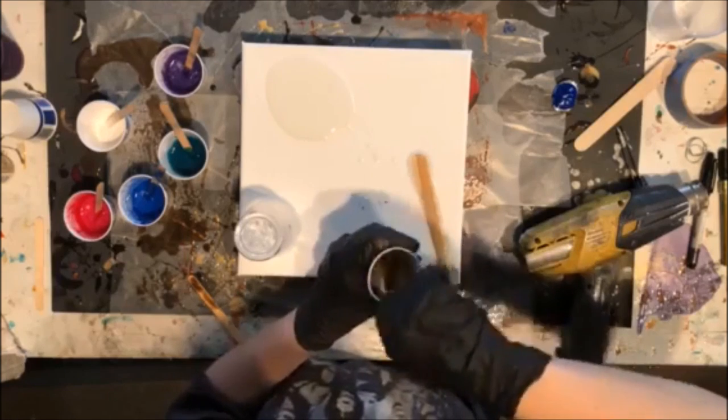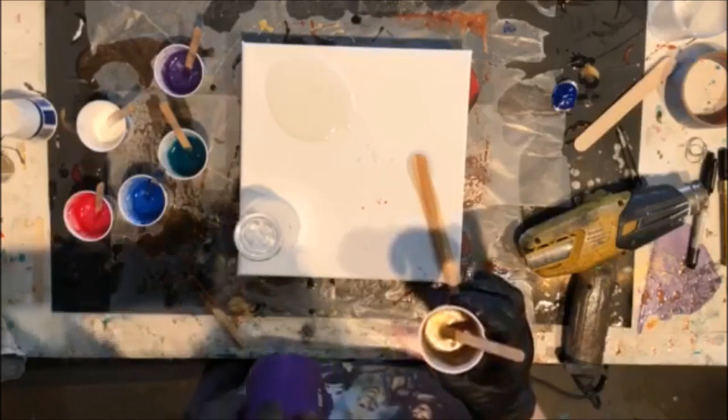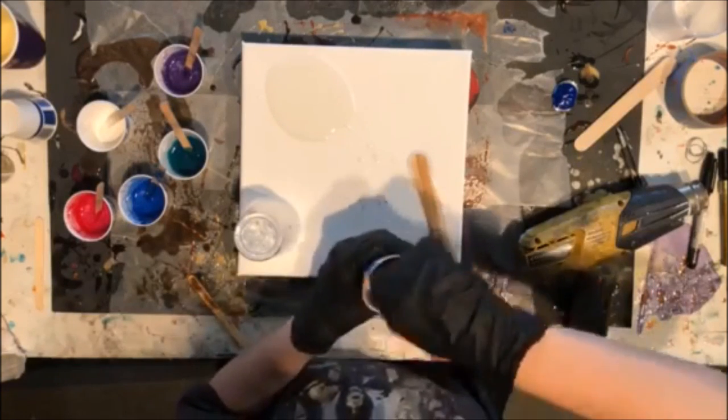Mayron never disappoints me. Sippy sippy. All right, so now that we have our colors all mixed up, we're going to start pouring.